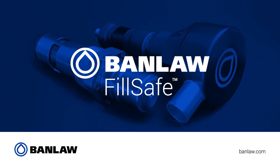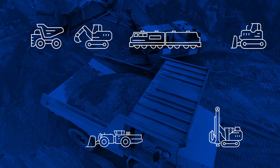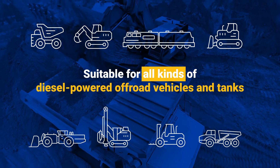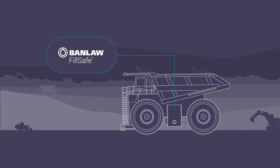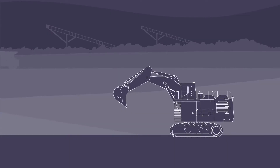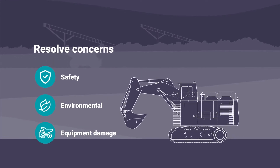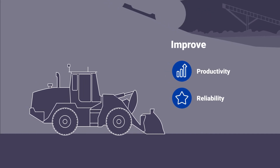Introducing FillSafe Zero from Banlaw, our pressureless automated tank filling solution. FillSafe Zero overfill protection products are suitable for all kinds of diesel-powered off-road vehicles and stationary tanks. Kits can be fitted to new or existing machines within about 30 minutes, and no specialist skills are required. Banlaw tank overfill protection solutions resolve safety, environmental, and equipment damage concerns while improving the productivity and reliability of your fleet.